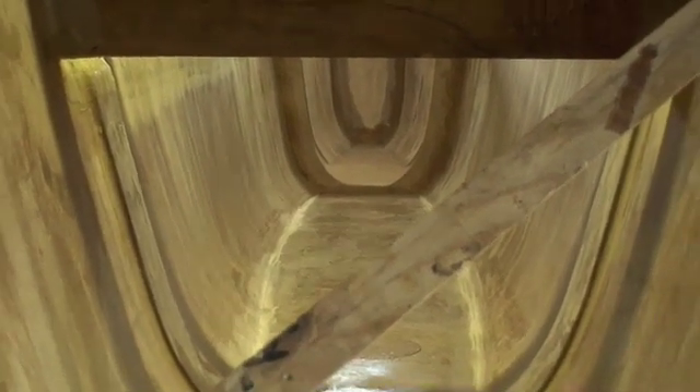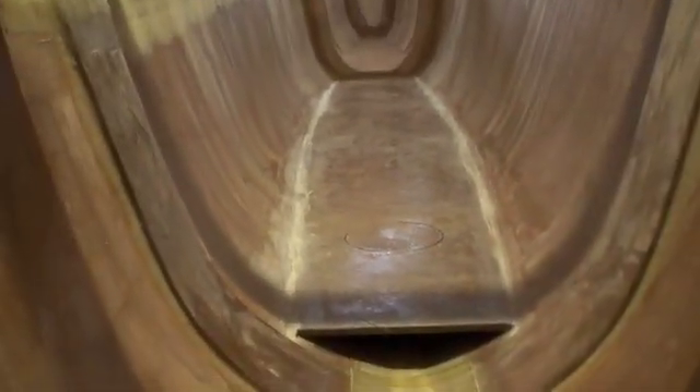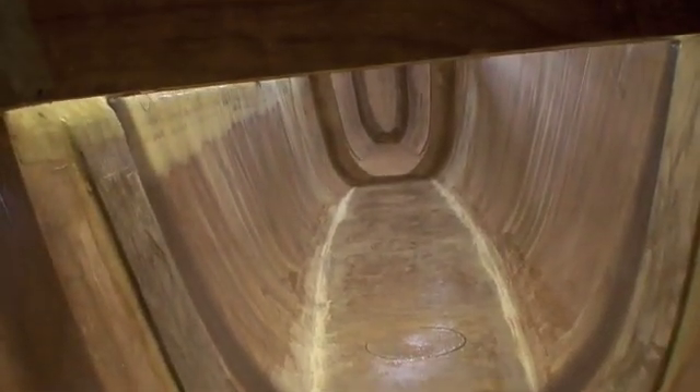This is a Sea Runner 36 and we're just starting the interior bulkheads and cutting out the hulls and the cabin panel. This is the cabin sole — we've got it sanded and ready for putting some fillets to bond it into the hull.